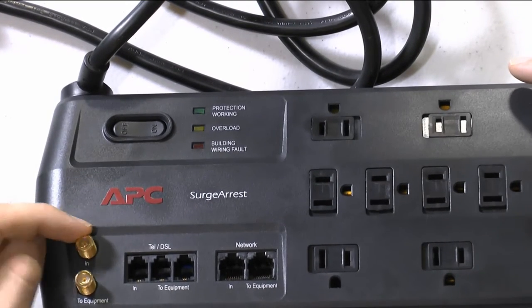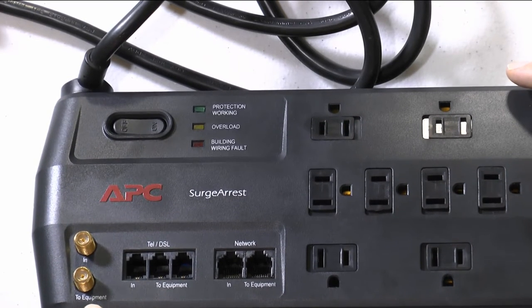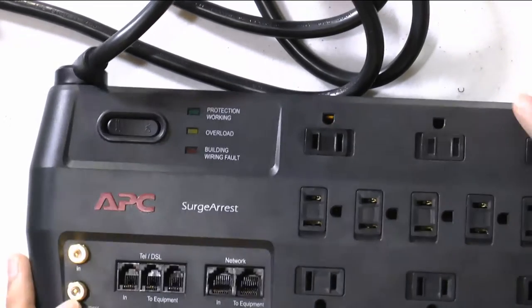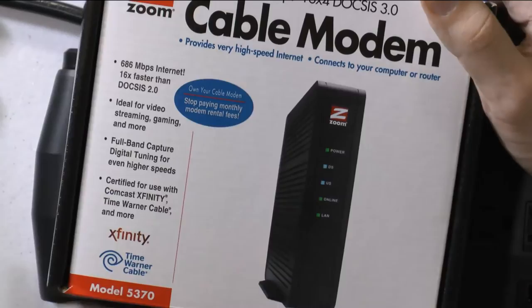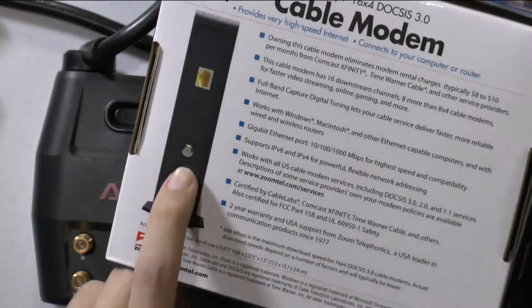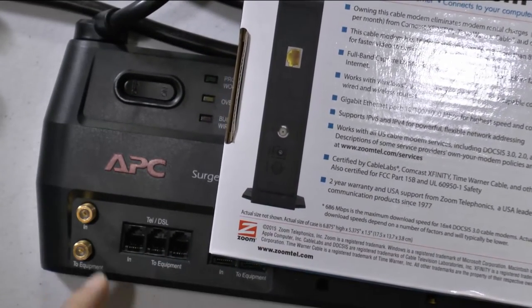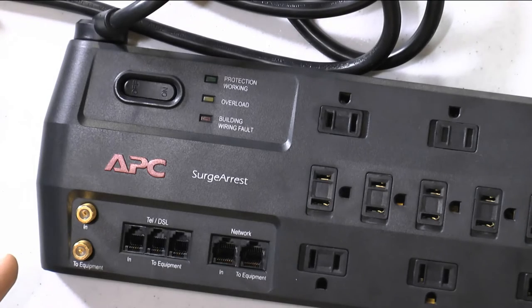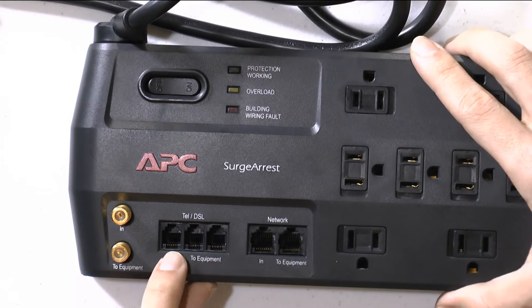You connect your provider's line where it says 'In,' and on the port that says 'Out' or 'Equipment,' you connect your cable modem. If you have a cable modem and want to protect it, that is the port you use. The same applies if you have DSL — you can protect that equipment the same way.